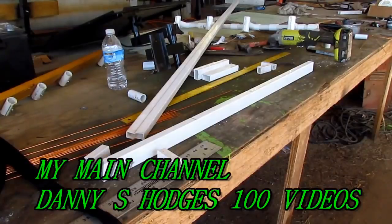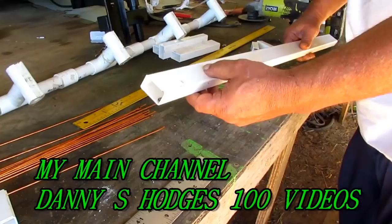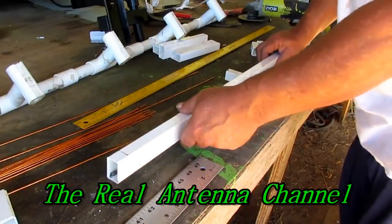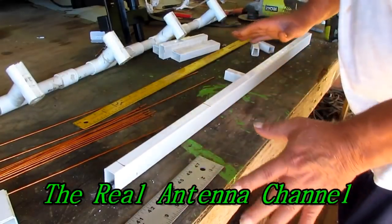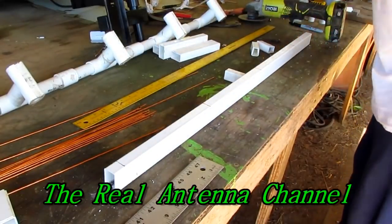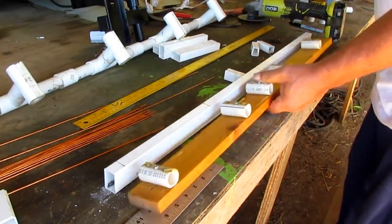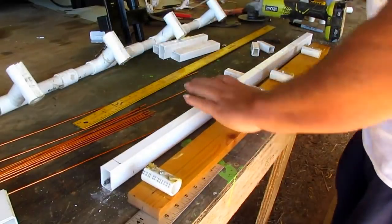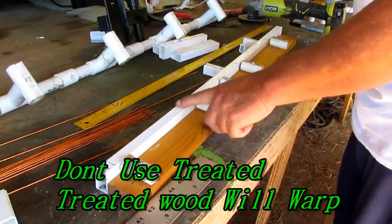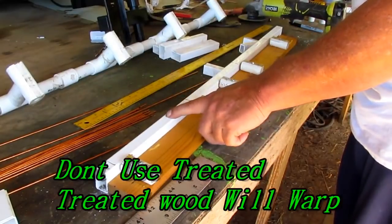Hello everybody. This is how to make the ultimate TV antenna, revised. This is PVC fence. Now when I started making them a long time ago, I was making them out of wood. And this wood right here is just as good as this PVC.